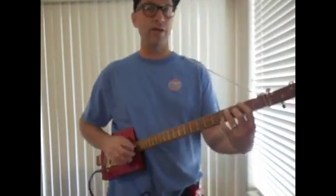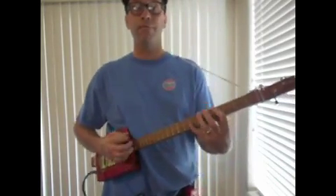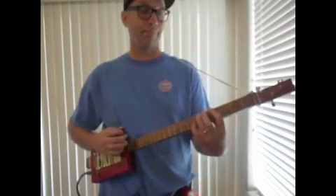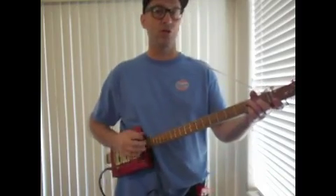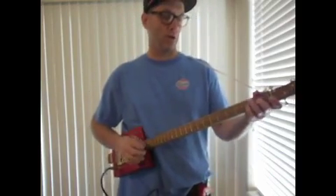Yeah, riding that terraplane since I've been home. Yeah, flip my switch and your horn ain't start to blow. Yeah, flip my switch and your horn ain't start to blow. Yeah, we're makin' a connection somewhere down below.